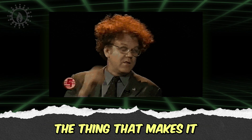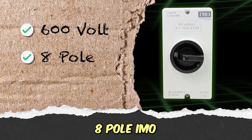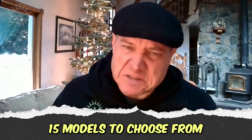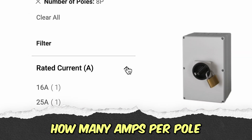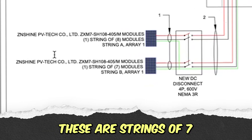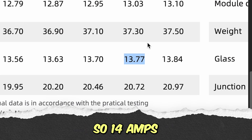The thing that makes it a little more confusing is, once you find a 600-volt, eight-pole IMO rotary disconnect switch, there are still about 15 models to choose from. So now we're looking at how many amps per pole. That's where we get into the string specs. These are strings of seven panels, and they're 13.77 amps, so about 14 amps.